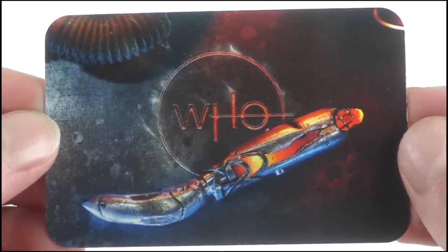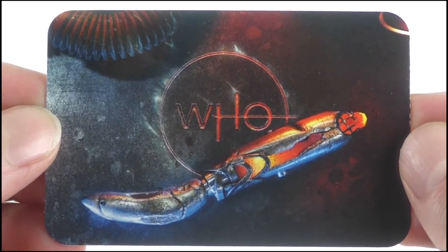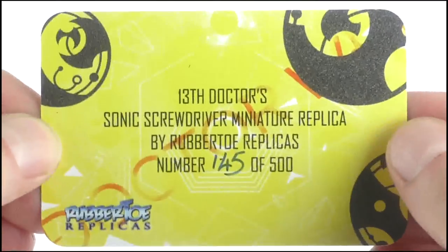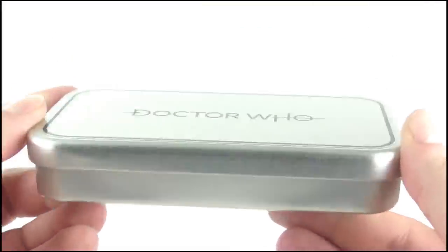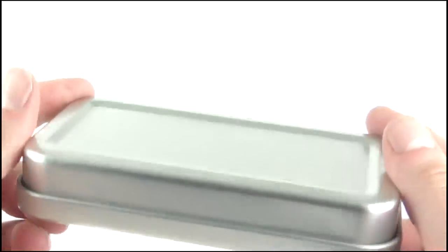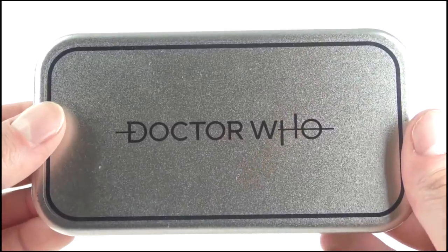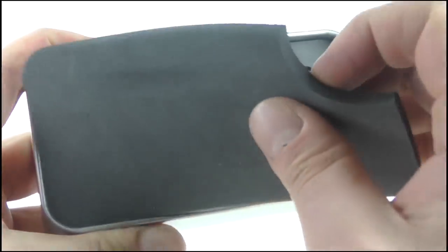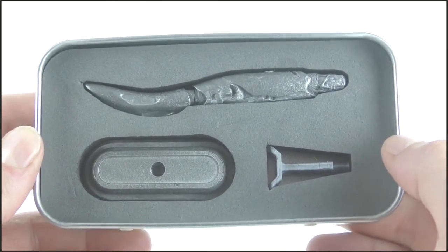Being an official replica, the Microsonic comes with a certificate of authenticity, with one side featuring some excellent artwork of the actual screwdriver itself, while the back reads that this is number 145 of a total 500 available. Finally, the box is a silver tin which features the Doctor Who logo in black across its lid and nothing else around it. Opening the tin and removing the foam cover reveals sections for the Sonic and the two halves of its display base to be placed into securely.